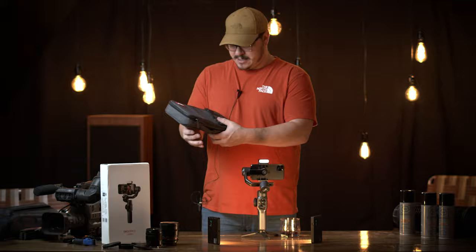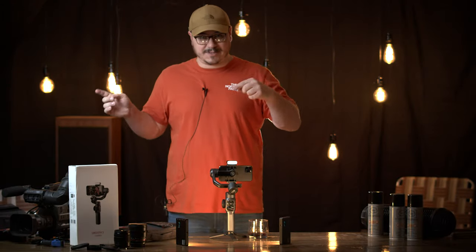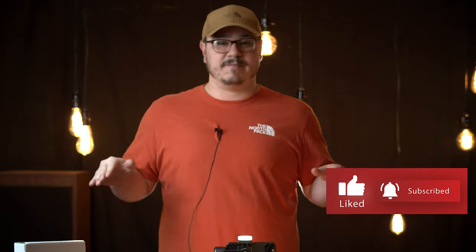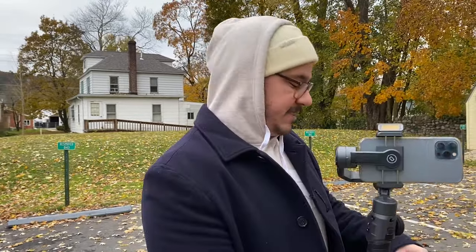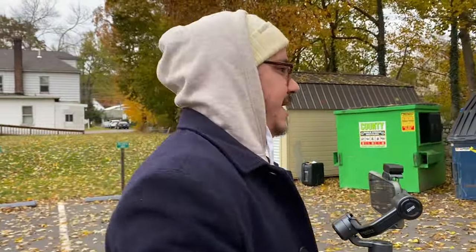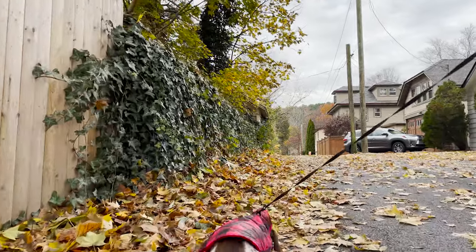Without further ado, let's get to the part where we actually use this. Just to get this out of the way, Zhiyun has not paid us to do a review — they merely sent them out for us to shoot two short films, which we're doing later this week. So if you're not subscribed, make sure you hit that subscribe button. The only thing we can compare this to right now is the Zhiyun Q, which Kayla's using now, and so far this is far superior to that.